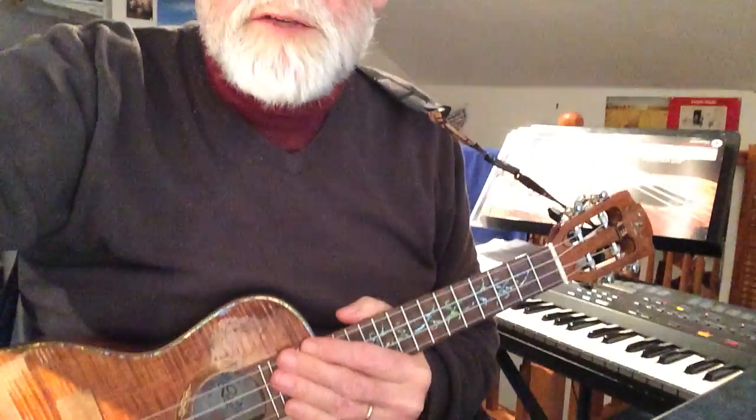Welcome to daily ukulele workout number 25. This is based on what I would term finger picking rather than finger style, because we're going to do a pattern which is repeated and I'd use it for a whole section of a song, not the whole song because I like some variety, but certainly it's a great way of setting up the rhythmic background. Country Roads is the one that I've used this pattern on for a long time. So let's get down to see what's going on.